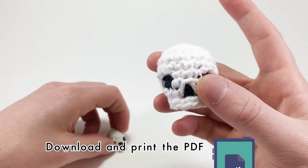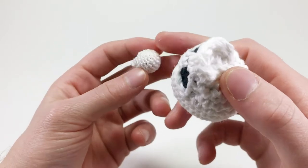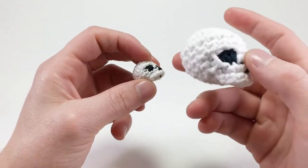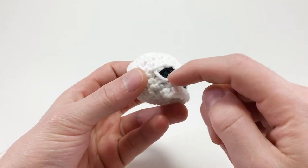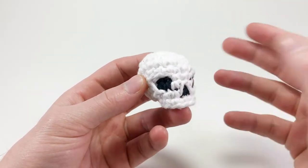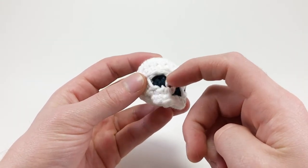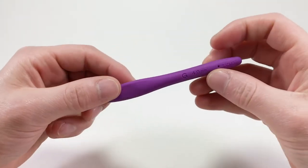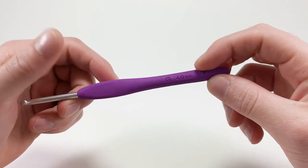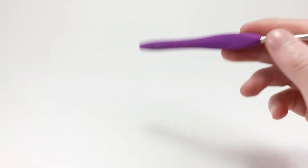In this video I'm going to be using all worsted weight yarn. You can also make it using thread — it could make a really cool earring. Normally you'd use white and black yarn, but I'm replacing white with yellow and black with purple since it's easier to see. I'm using a size G 4mm crochet hook, and you'll need scissors, a darning needle, and some stuffing. Without further ado, let's get hooking!